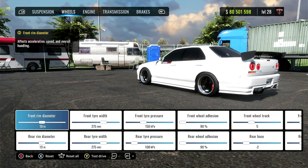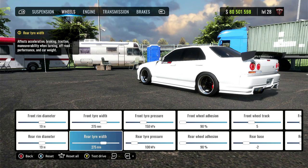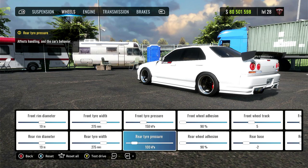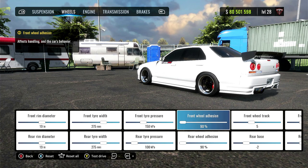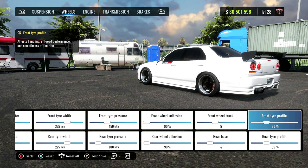On to the wheels. We got 19 inches front and rear for the diameter. Front tire width, 275. The rear is also 275. Front tire pressure is 150. The rear is 100. You can mess with these numbers if you need to. For the adhesion, I have 90s on, but you can definitely increase this if you would like to. Front wheel track, 5. The rear, negative 2. And the tower profile is 35% front and rear.